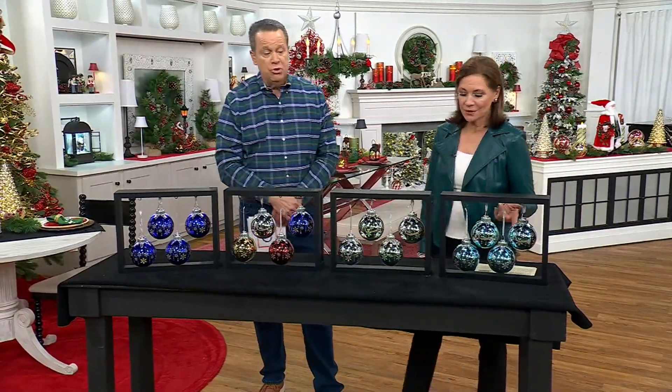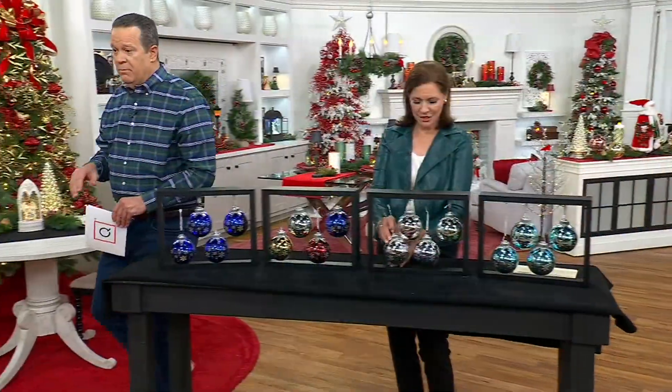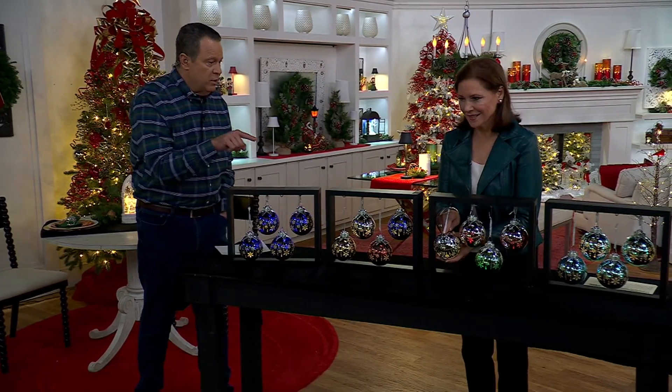And then finally we have it in the icy blue — the one closest to Valerie. These are so beautiful. 125 left in icy blue. Now let's bring our lights down in the studio, because I want you to appreciate that you touch a little button in the crown of the ornament, and that creates a different glow.